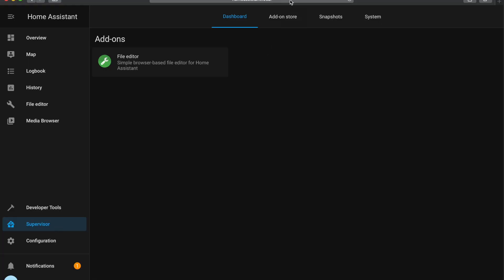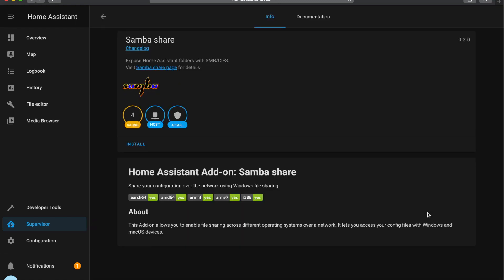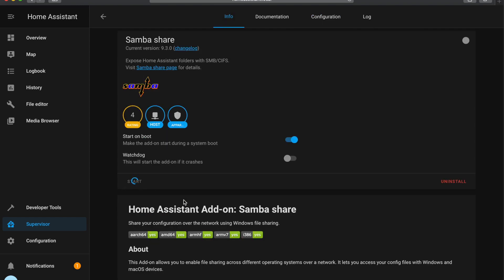The next add-on is Samba. Samba is going to enable you to take backups of your configuration file offline, and it also enables you to edit files with a file editor like Atom or Visual Studio Code. Go back to Supervisor and click the add-on store. Find Samba Share, click on it, and click Install. Before you press Start, go to the Configuration tab and set a password. Now you're ready to start the add-on.